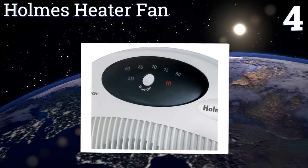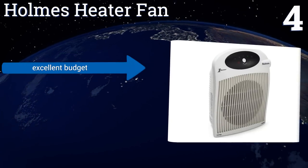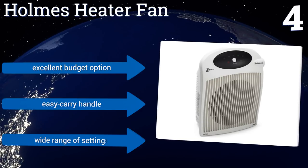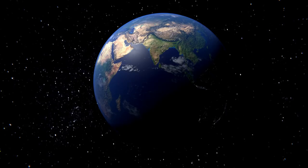At number four, if you're looking for a versatile and convenient solution to your heating needs, the Homes Heater Fan is as no-frills as it gets. It can be wall mounted or set on a flat surface, giving you options during placement. Don't be fooled though — it puts out serious warmth. This one's an excellent budget option, equipped with an easy carry handle and a wide range of settings.